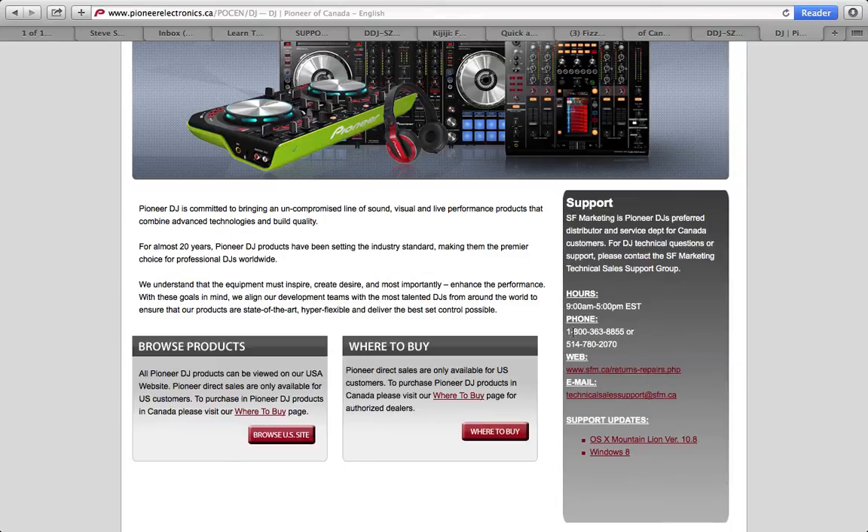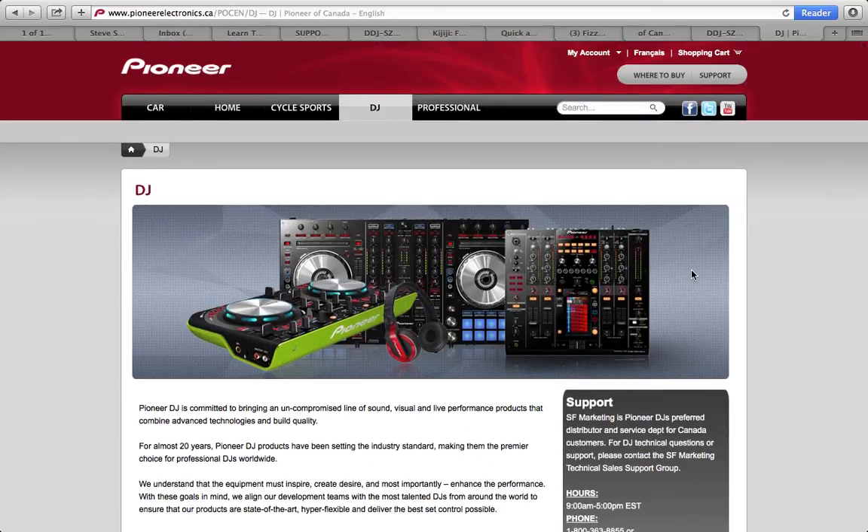There's another number — SF Marketing is a preferred distributor, so you could go right through to the distributor. But I would go straight to Pioneer. They say they're taking care of it, so let them take care of the issue.